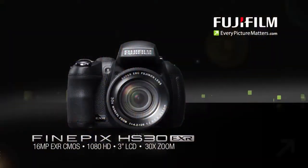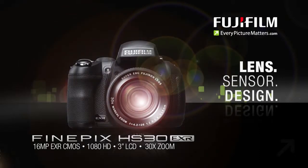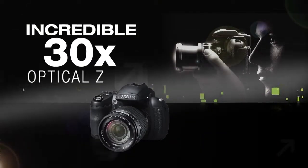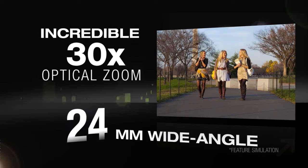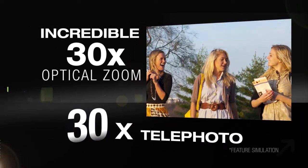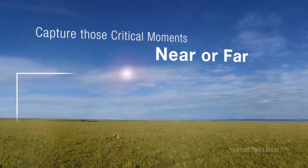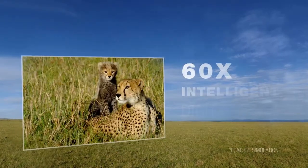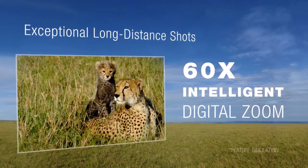A perfect fusion of Fujifilm lens, sensor, and design. The incredible 30x optical zoom offers a range from 24mm wide angle to 30x telephoto, letting you capture those critical moments near or far. In addition, the 60x intelligent digital zoom lets you capture exceptional long-distance shots.